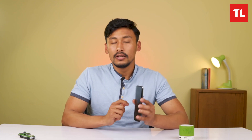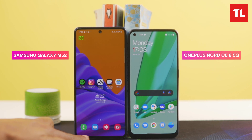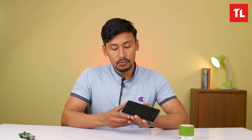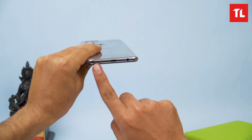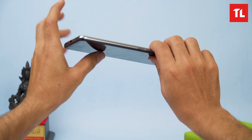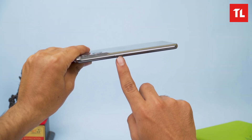The bezels are on the thicker side, though still better than the M52. For ports, we have USB Type-C and a 3.5mm headphone jack. It has a single speaker setup, a volume button, a SIM slot, and a power button on the side.